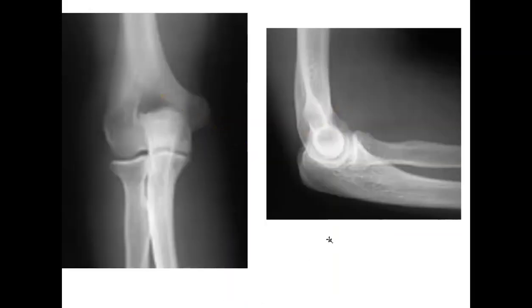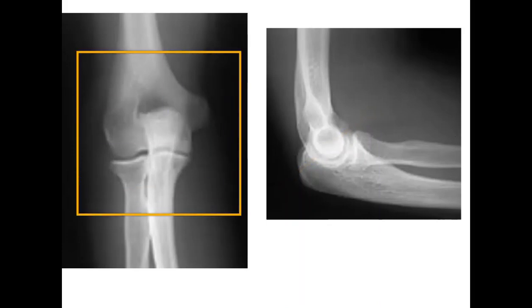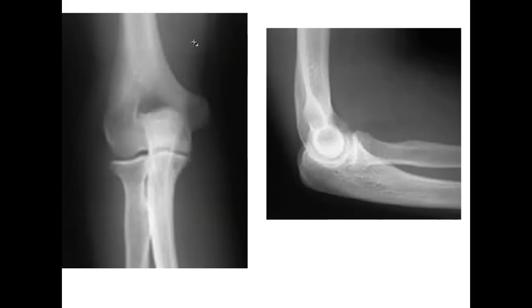Here are some views on an x-ray. This is a sagittal plane view, and this is the plane that the elbow moves in — sagittal plane, about the medial-lateral axis — so it goes through flexion and extension. Over here, we see a frontal plane x-ray. You have the humerus proximally, and then you can see the olecranon process going into the olecranon fossa, and the radial head articulating with the capitulum.